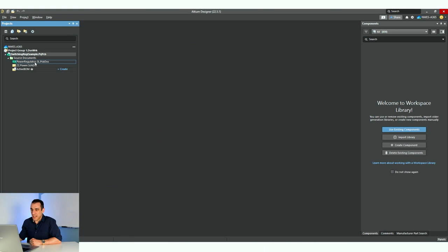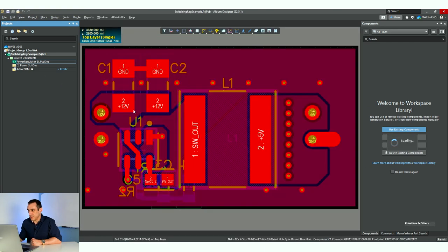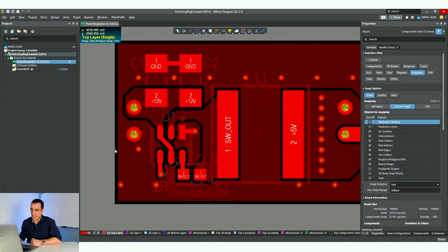It's going to carry over those settings from the old project. So I'm going to show you how to do that right now. I'm inside Altium Designer and here we're just going to take a look at our familiar little voltage regulator that we've been playing with in some earlier videos.